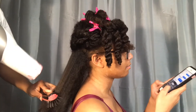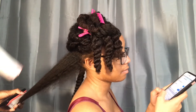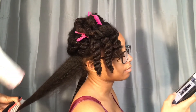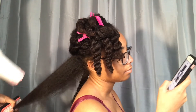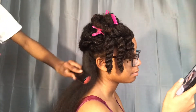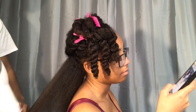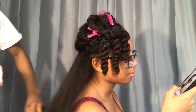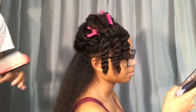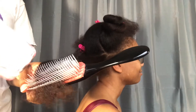So now you just see me going in with the denman brush to get her hair a little bit straighter, but not completely straight. After I repeat this process all throughout her head, I like to go in and go through the ends section by section, just to make sure that they are not too fuzzy.